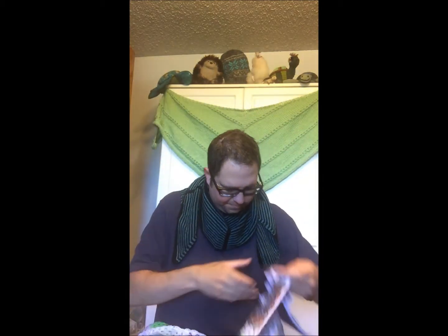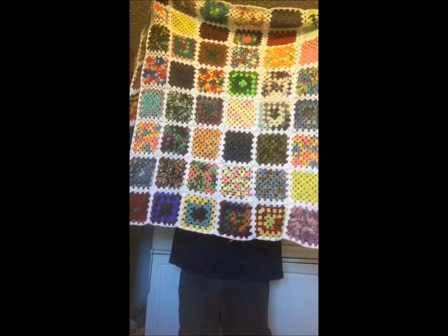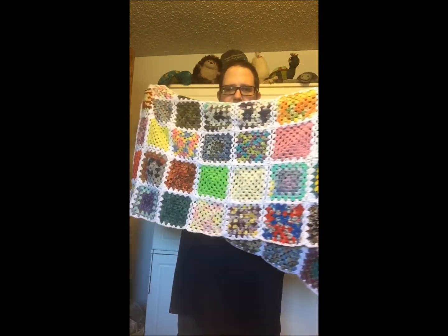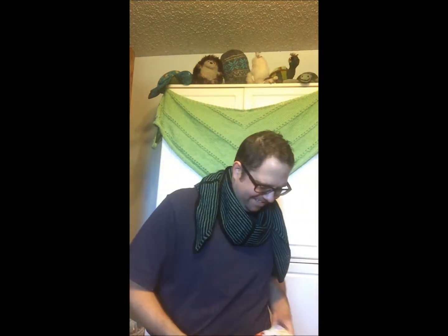This is my sock yarn blanket. When I knit socks and have scraps, or someone gives them to me, I just put them in here. That bottom row is the one I just did. I just work on this leisurely whenever I feel like it — it's not meant to ever be finished. I'd tell you the yarn, but I don't know, or maybe I just don't want to. Anyway, that's the sock yarn blanket.